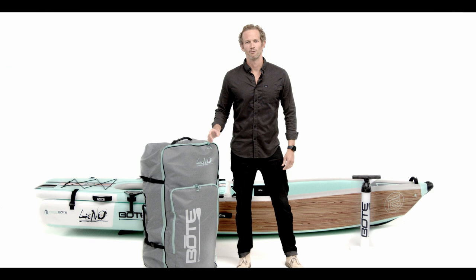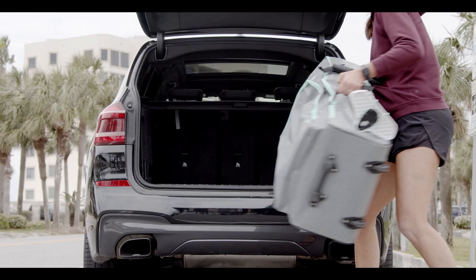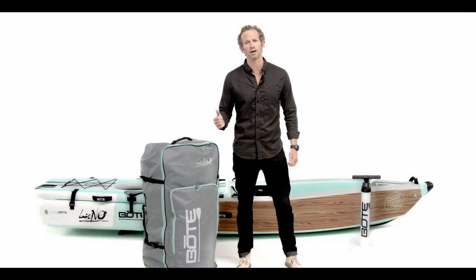The Lono changes the game with its packable portability. Everything you see here simply deflates, rolls up, and fits in this handy travel bag — so you can take it on a plane, throw it in your trunk, and it's ready to go wherever you are.